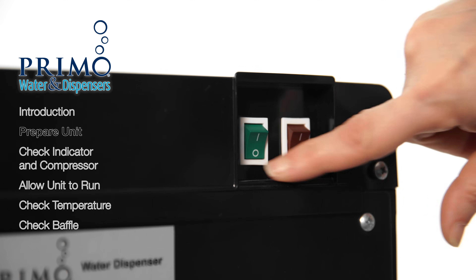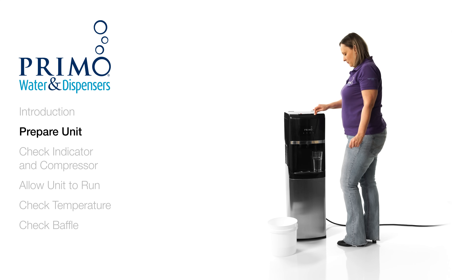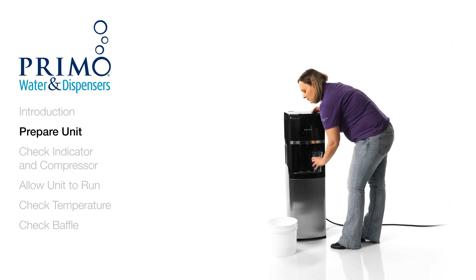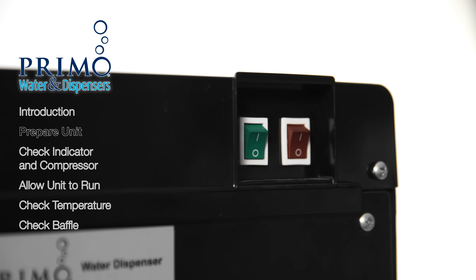First, turn off the hot and cold switches. Then we'll dispense about 4 cups of water from the cold tap. Your dispenser should begin to pump water in order to refill itself. Wait about 30 seconds and turn the cold switch back on.